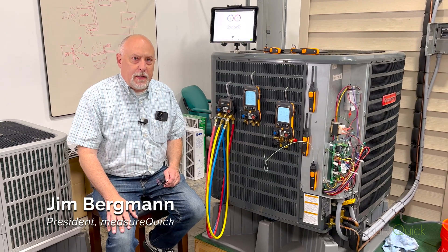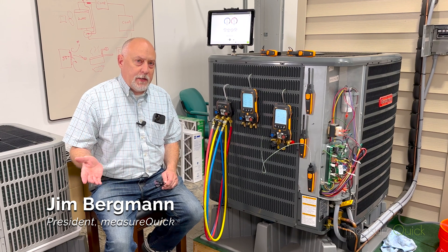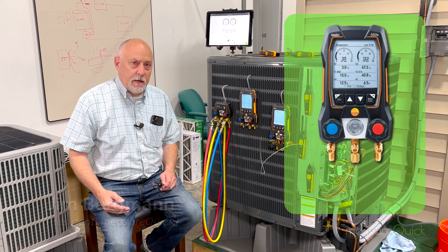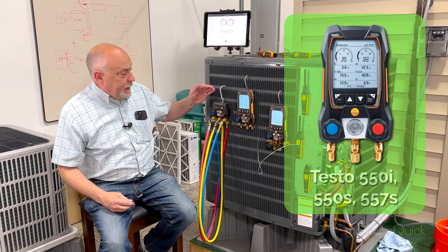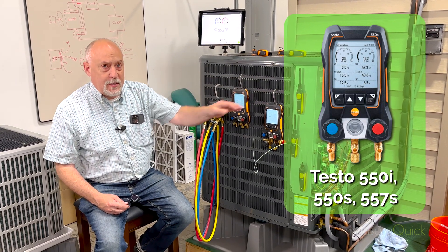Hey, Jim Bergman with MeasureQuick. Wanted to take a few minutes today and go over some exciting news — it's the introduction of the new Testo 500 series of manifolds. We finally have integrated the new Testo 550i, the 550S, and the 557S.